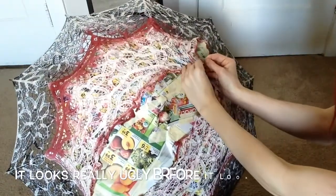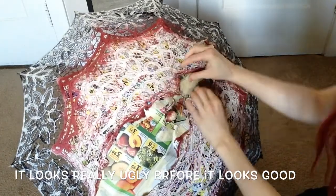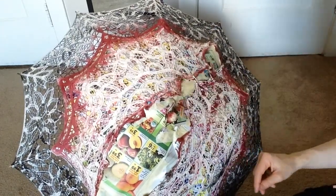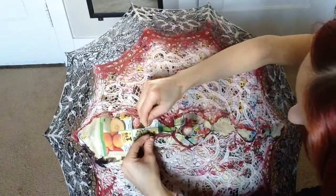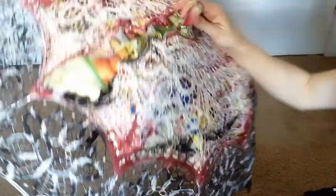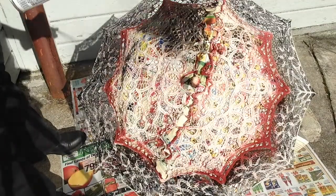It looks really ugly before it looks good. Next I'm going to take a bunch of safety pins and kind of stretch the lace as far as I can back together so that when I paint the top color, everything gets painted. Here I go doing my top color.